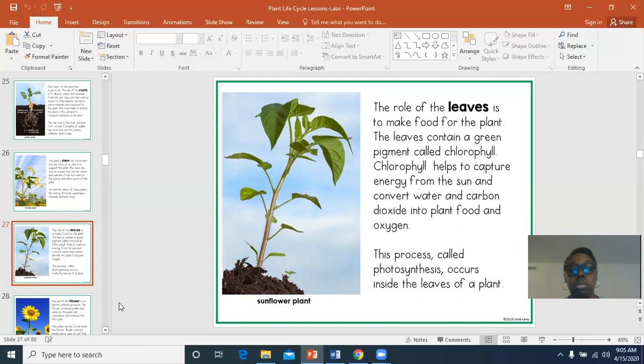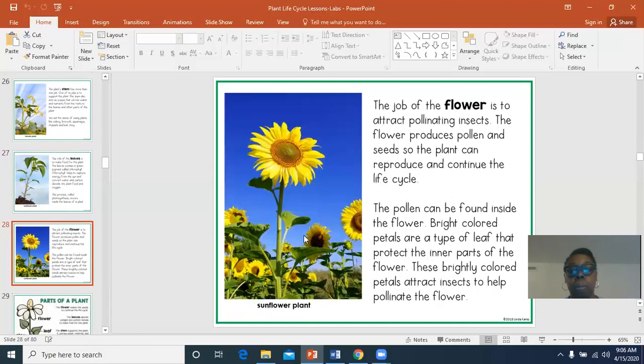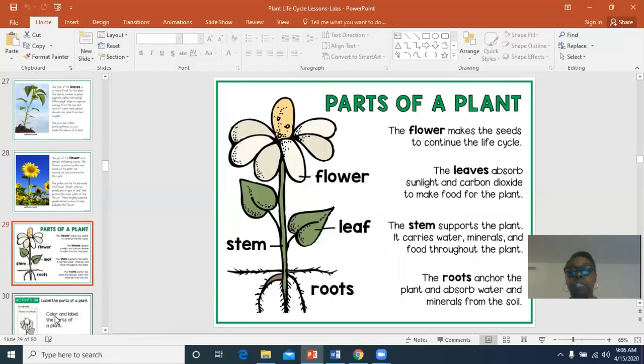This plant growing in the picture is a sunflower. The job of the flower is to attract pollinating insects. The flower produces pollen and seeds so the plant can reproduce and continue the life cycle. The pollen can be found inside the flower. Bright colored petals are a type of leaf that protect the inner part of the flower. These brightly colored petals attract insects — like butterflies and bees — that carry pollen from one plant to another.